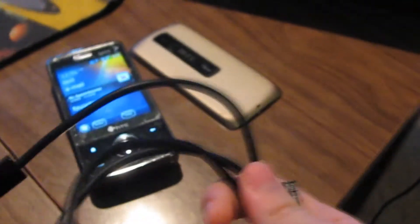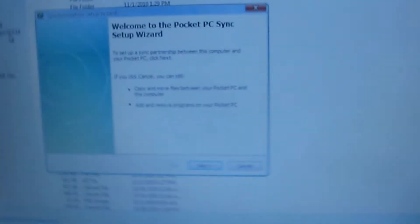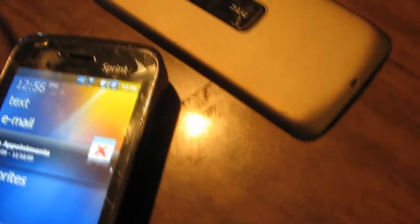Then you're going to want to take your USB cable and plug that into your phone and your computer. Once you get it plugged in, you want to connect it to ActiveSync. ActiveSync is connected. You gotta make sure the battery on your device is above 50% or the installer will refuse to work.